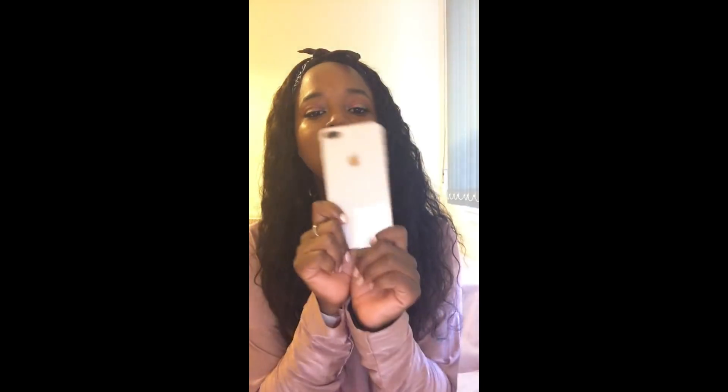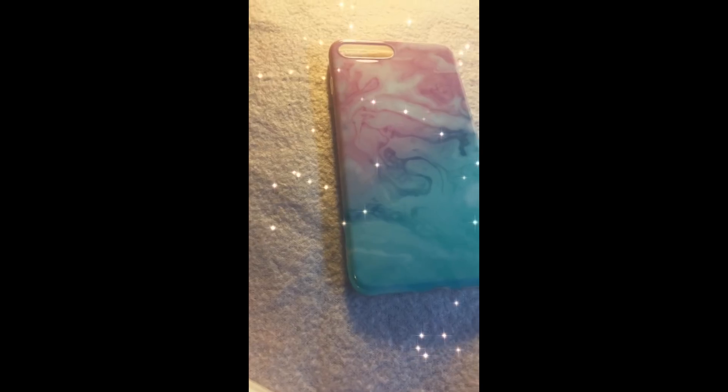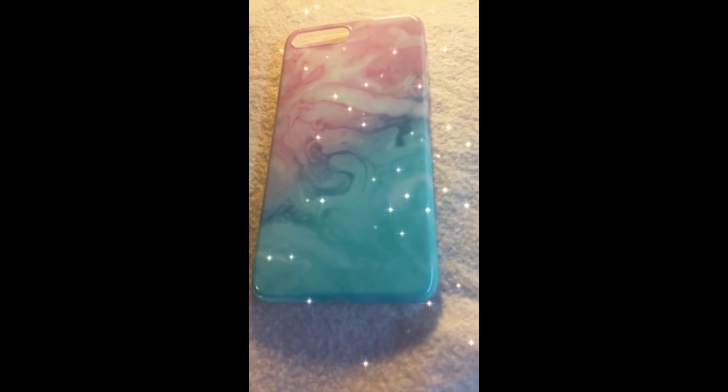I got a new phone — I did manage to pick up the iPhone 8 Plus, and this video is going to be talking about the few cases I have for this phone. The first one I have is this marble print one right here. Most of the cases I got, I got them from eBay, so they should be easy to find — just put in 'marble iPhone 8 Plus case' or something and it should come up.